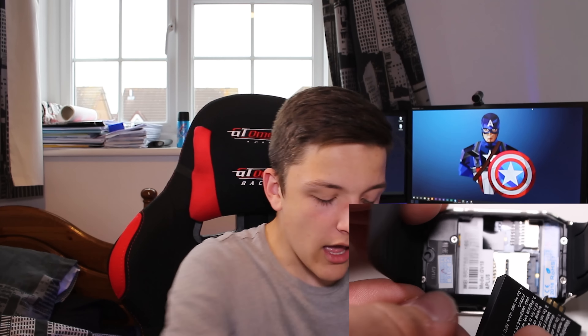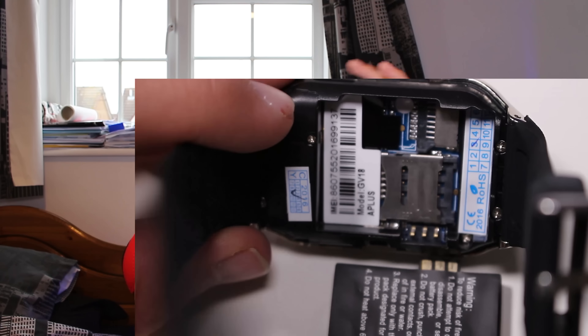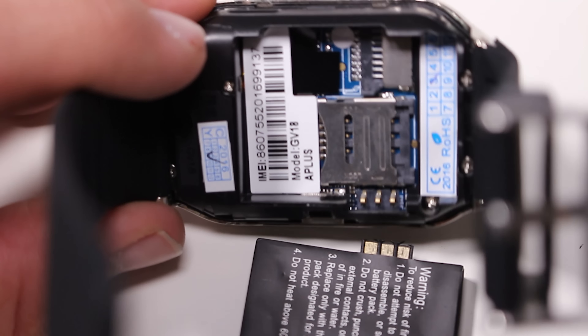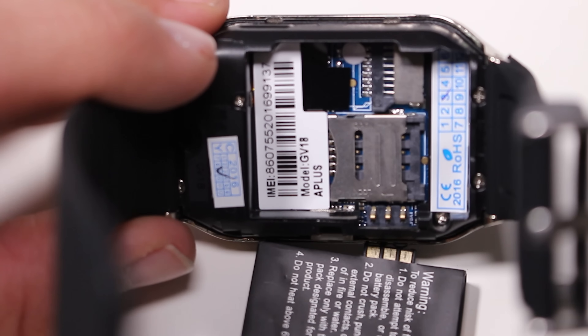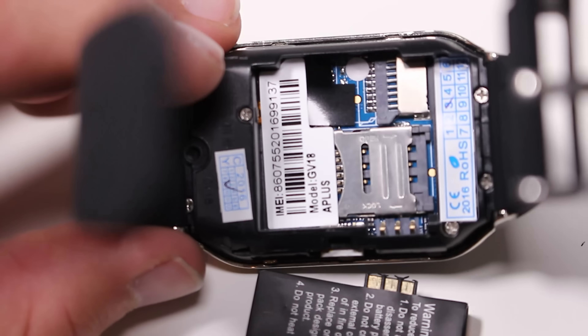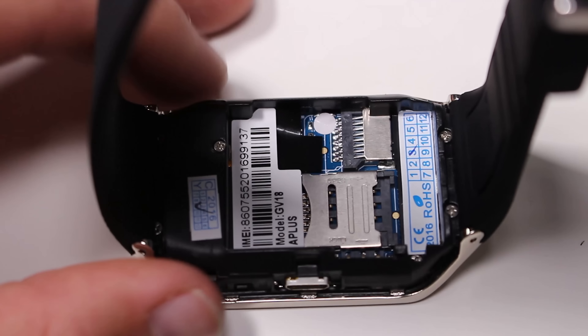You take the battery out — removable batteries, doesn't that take you back to the days of old Samsung phones? You get a tiny little battery, completely shady. But inside, we can see it's got a microSD card slot and room for a SIM card. This thing can make calls over Bluetooth, which I've tested and it's actually quite good. But it can also make calls off its own back — shove a SIM card in here and you can make calls using the operating system, using the microphone and speaker on the device.